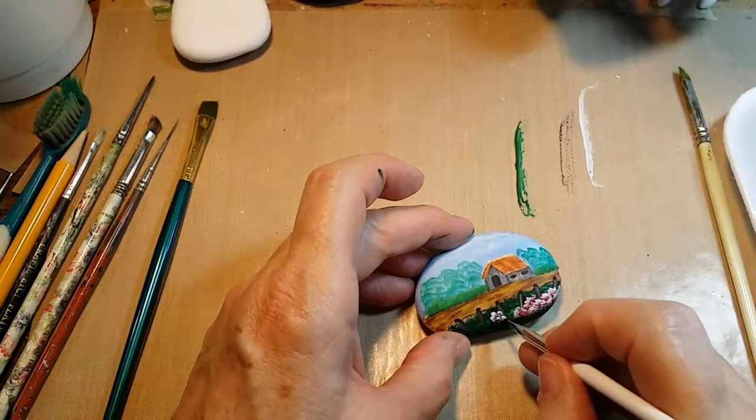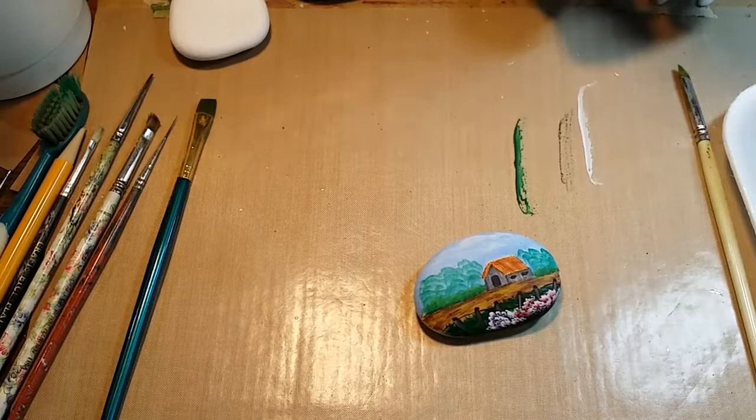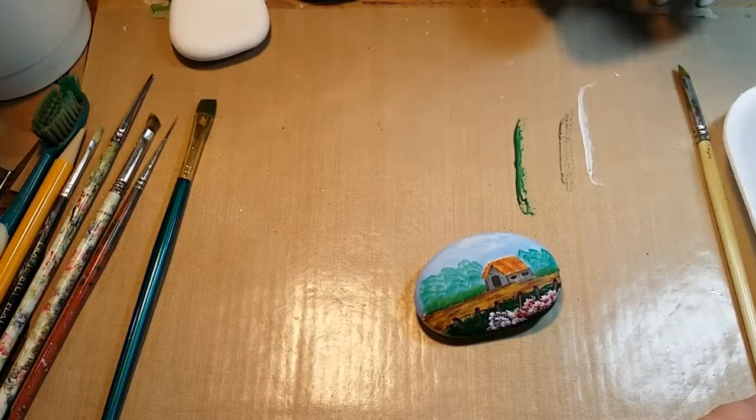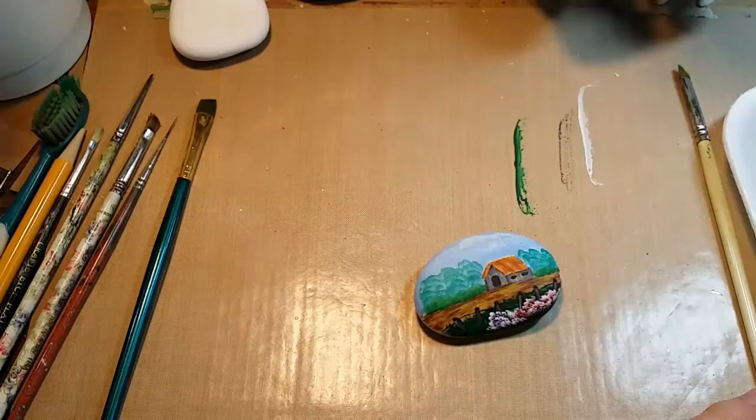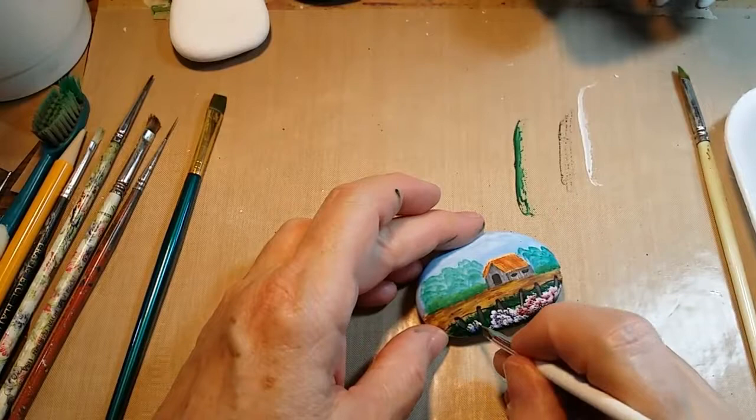We'll add a few of those right here in the center. Then we're going to take the same cobalt blue that I used in the sky, but instead of mixing it with white to make the sky color, we're just going to brush-mix it on the end of the brush and add some little blue flowers to bring some of that sky color down into the painting. And that pretty much is it — that's a finished little barn scene on a rock.